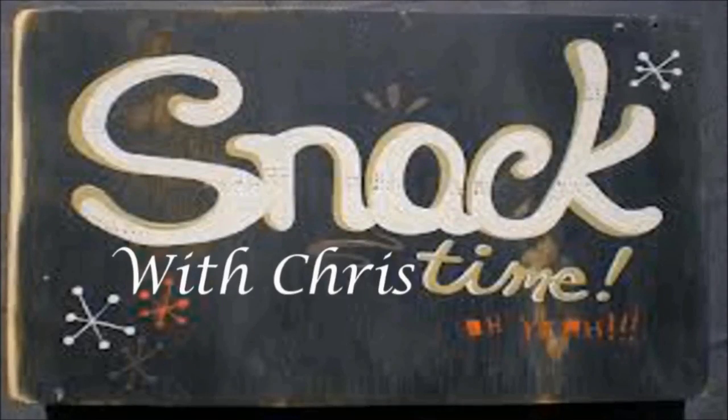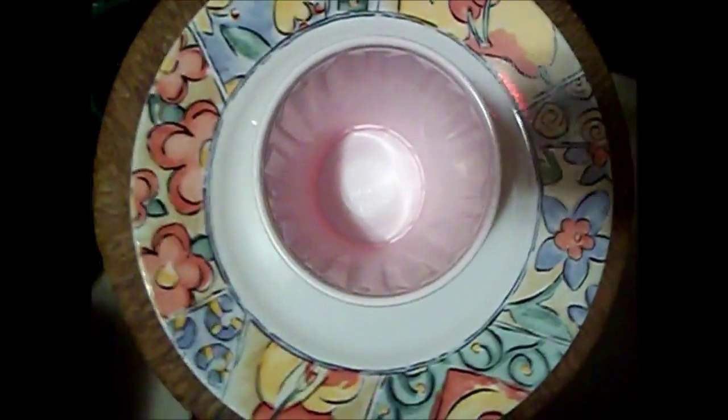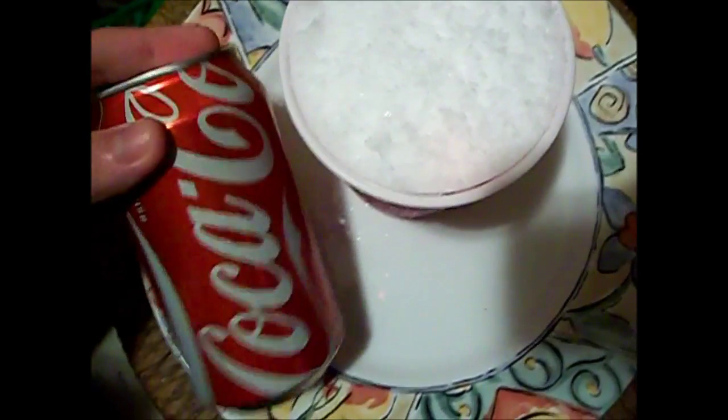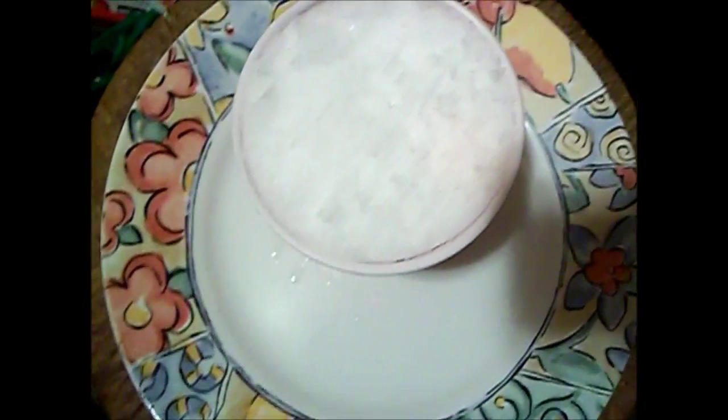Snack time with Chris! Hey guys, Chris here. Today we're gonna be making a slushy. Let's go over the ingredients. What you guys are gonna need is some slush or snow, and of course a drink — your favorite drink, whatever you want. I'm gonna be using Coke.